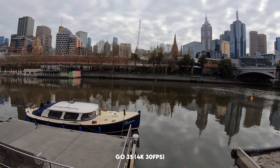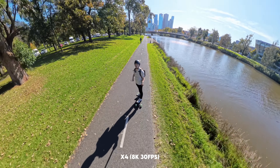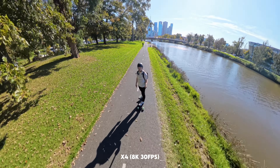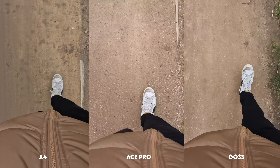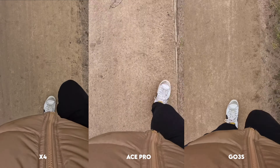The Go 3S has just been updated to support 4K up to 30 frames per second. Here are some comparison shots between the three cameras, and all of this footage is shot in full auto — what you're seeing is what you'll get directly out of the camera without adjusting any settings. Overall, in my experience, the Go 3S and the X4 are roughly on par once the X4 is reframed to a similar aspect ratio, while the Ace Pro has the edge in dynamic range and resolution. They're all relatively on par when it comes to color, which is really nice to see.